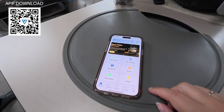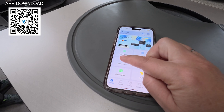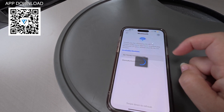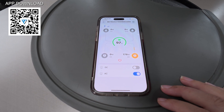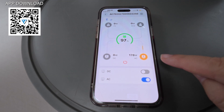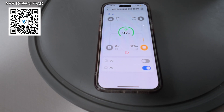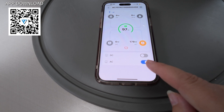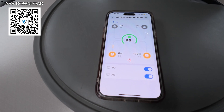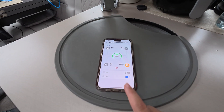I've just downloaded the Bluetti app which is quite easy to find - there's a QR code within the instructions. I'm now going to connect via Bluetooth. The app shows how much charge is in it - 97% - what's coming out, 178 watts, and nothing going in. You can actually turn the AC and DC on and off from the app, which is pretty handy.